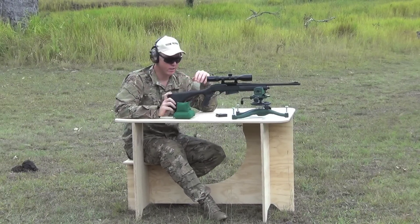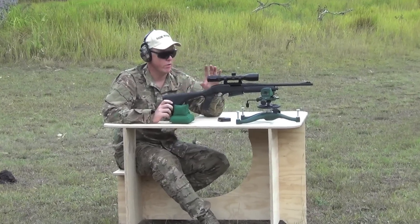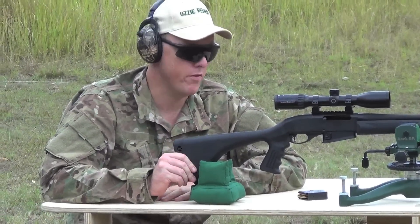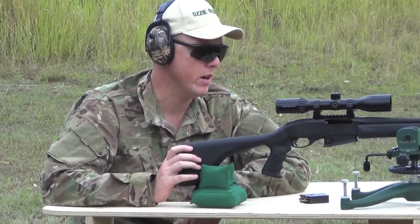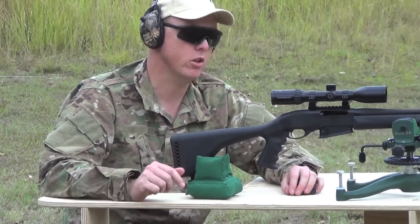I can honestly say guys that is just as sturdy as what it is out on a range for me. Looking through the crosshairs, I've got the scope on 6 power — there's no movement whatsoever. Once I get the actual rifle stable there on the rest, there's no movement through the bench. So honestly, absolutely perfect.